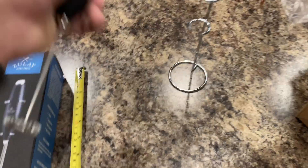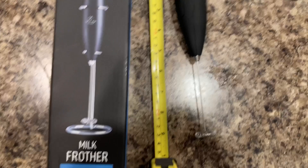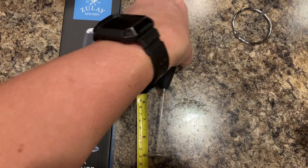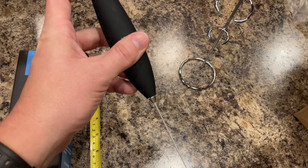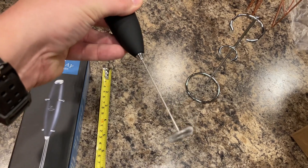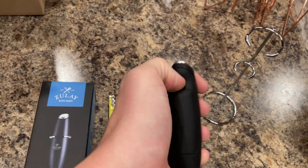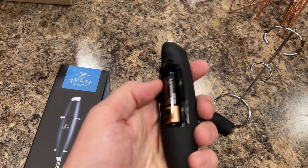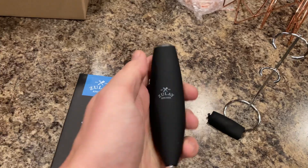It's super lightweight. It's about nine inches long, maybe a little bit more than nine. It's very quiet. You have to hold it down for it to run. It takes two AA batteries and it does not come with the batteries, so you will need to pick up a couple of batteries and pop them in there before you get it to work.